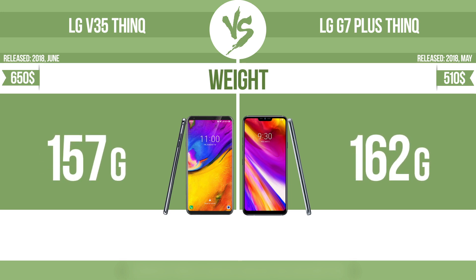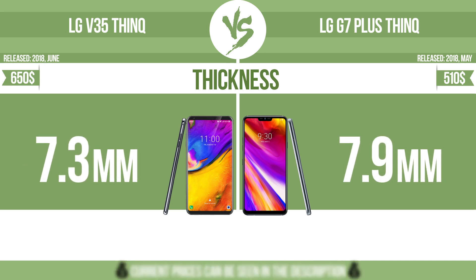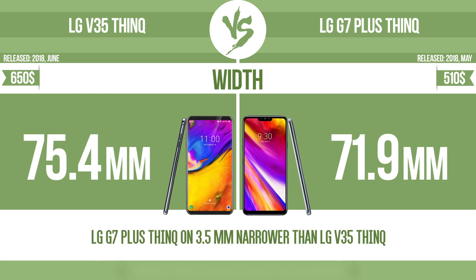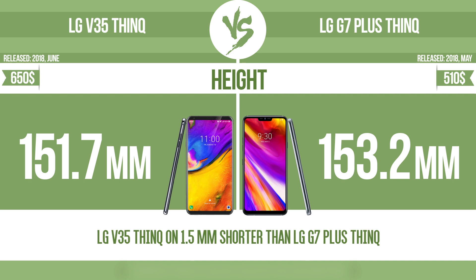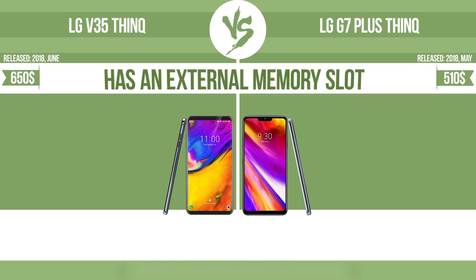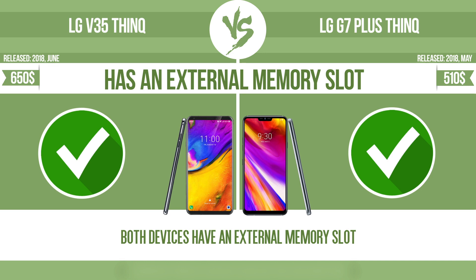Weight. Thickness. Width. Height. Internal storage. Has an external memory slot. The device has a standard memory slot, such as an SD or micro SD card slot. You can either extend the internal storage with affordable memory modules, or you can retrieve data, such as photographs, easily from a memory card.